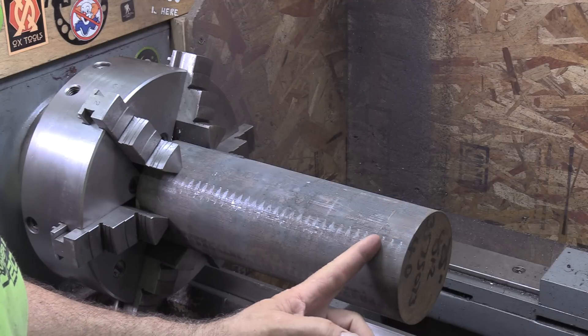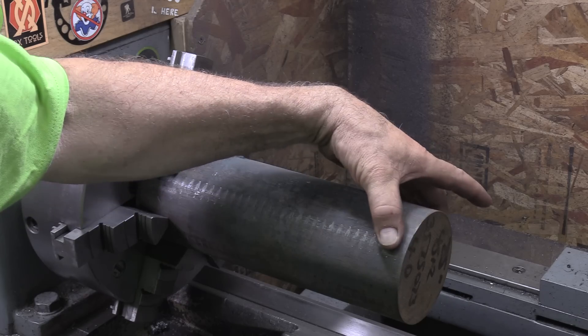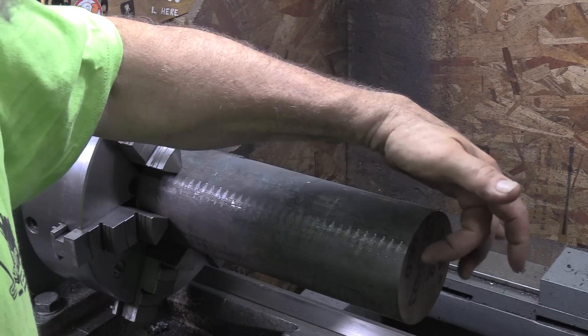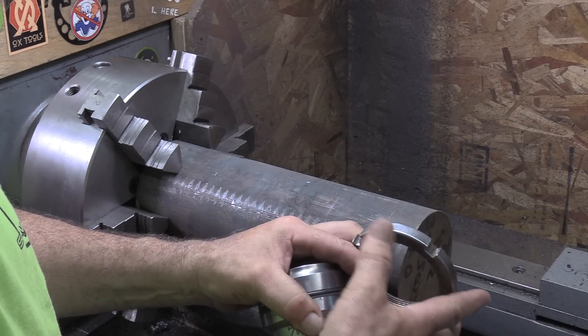We'll face it, I'm going to turn it down a little bit, put a part line in it, then take it over to the bandsaw and saw it off. It'll be turned down to size and then I can just throw it in the chuck and do the internal work, then we'll mill these notches in it for the spanner wrench.